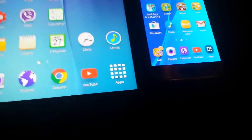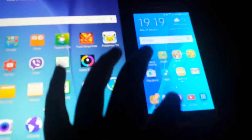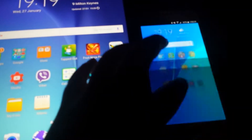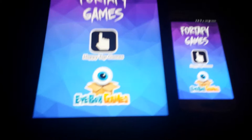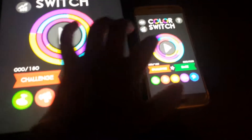I'm going to quickly install a game so we can do a speed test against that. I'm going to install Color Switch to see the speed test, because I have it on my main phone already. Opening them up in 3, 2, 1 — and the Galaxy S6 pops up first.